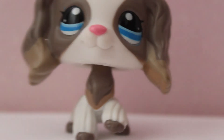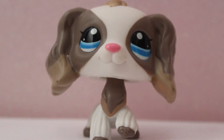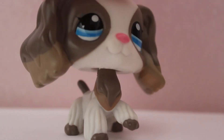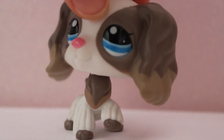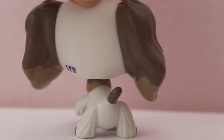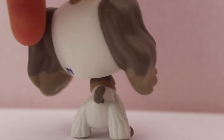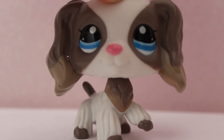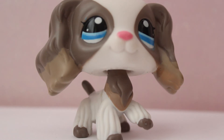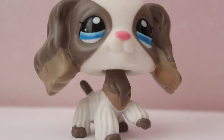She's so pretty! She's beautiful, oh my goodness — I'm in love, I'm really in love. I'm so happy to finally have her. I've wanted her for ages, literally ages. I wanted her before I even knew she was rare or anything, because I saw her in a video and I just loved her design.